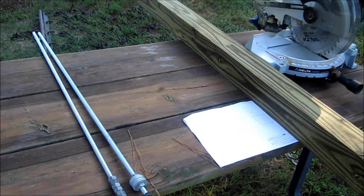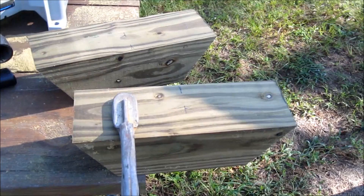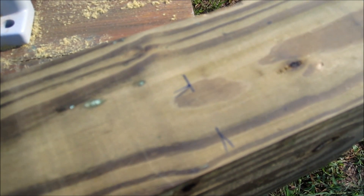I've got my two chock pieces cut now. I'm gonna drill a hole through the middle of each one to put the threaded rod through.